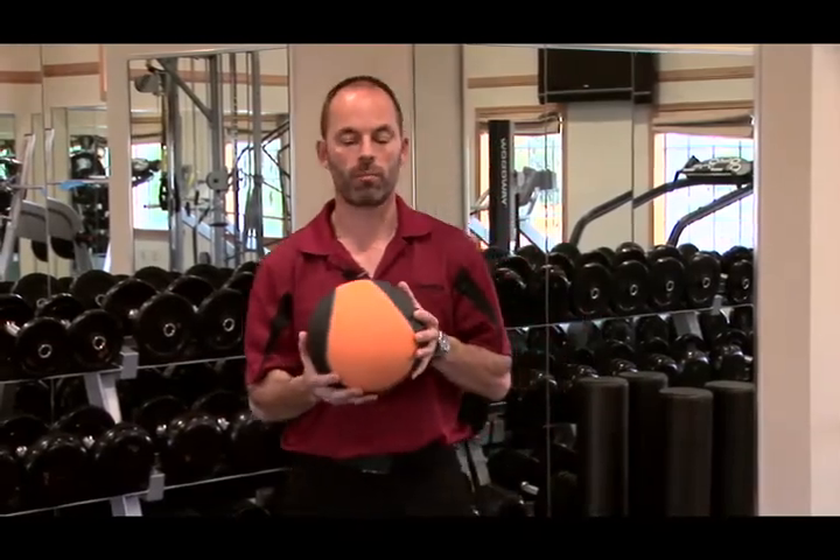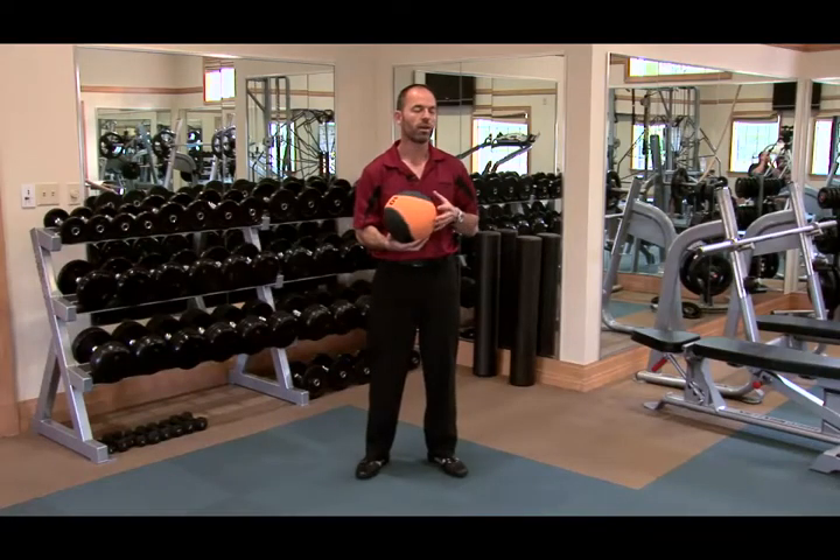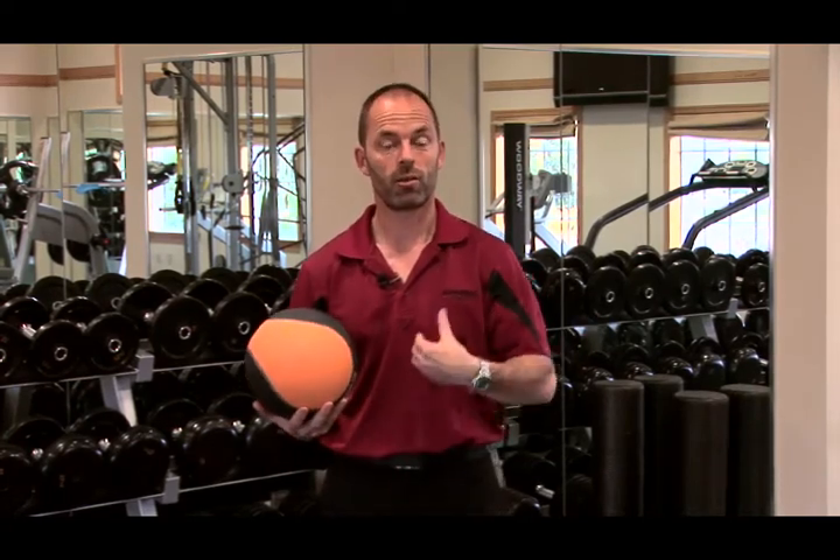Here's a great exercise called medicine ball rotation. You can use any ball — three or four pounds is fine, or even a soccer ball or volleyball. It's a great exercise to learn how to rotate around your axis, as well as how to rotate your shoulders.